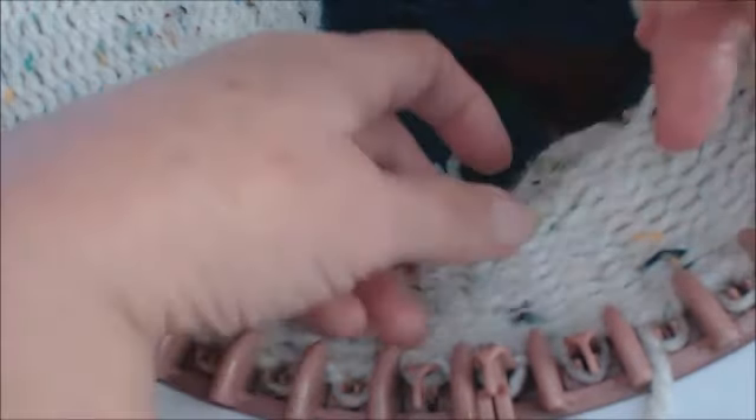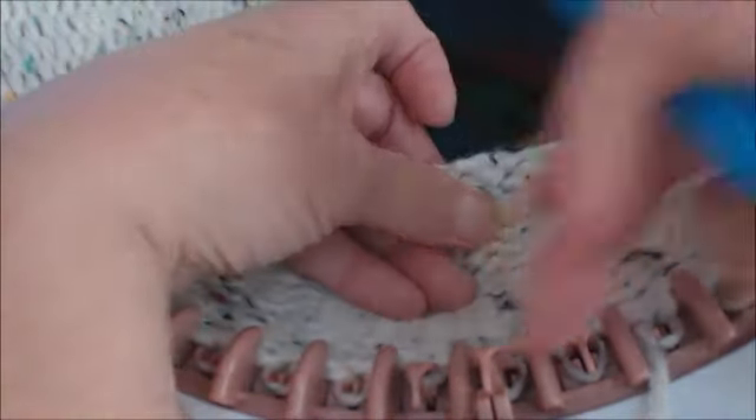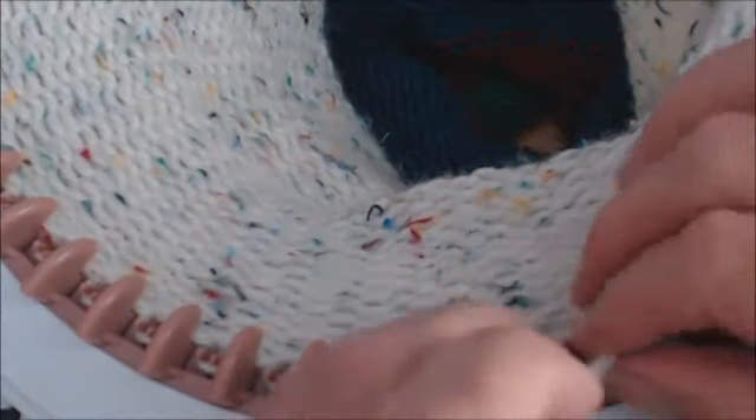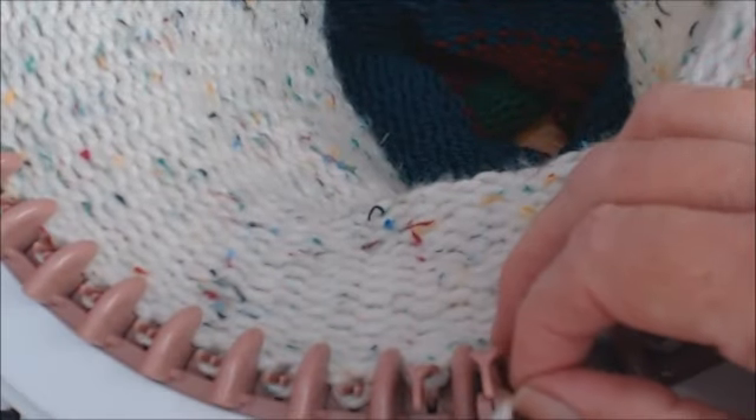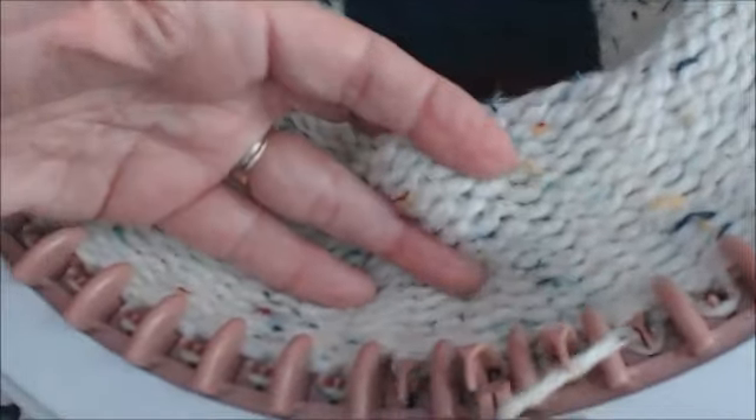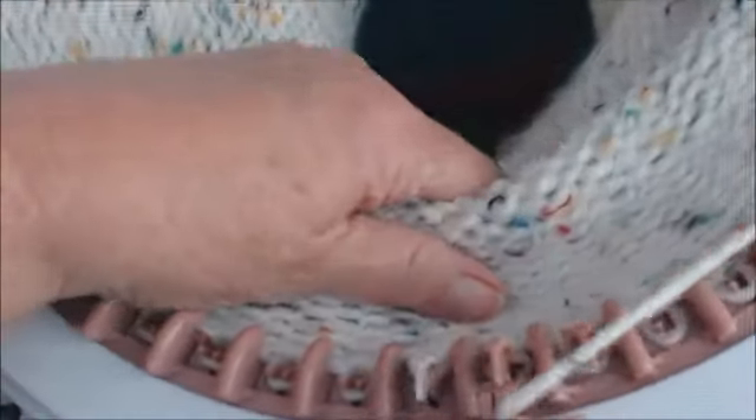So by tugging on it, you're keeping it down where it's supposed to be. I need to make sure I get my stuff back in place here to continue on, but that's what's creating the whole problem.